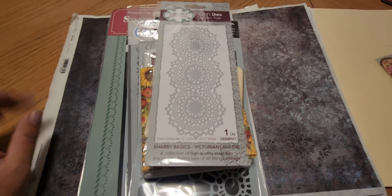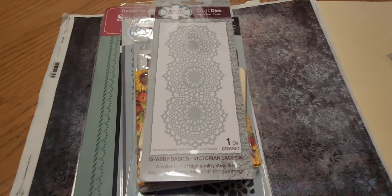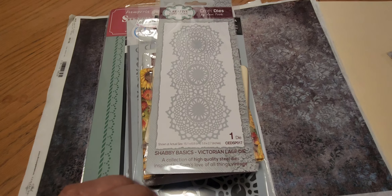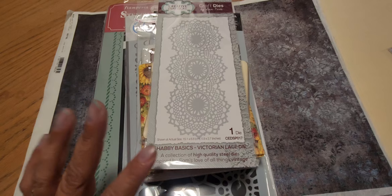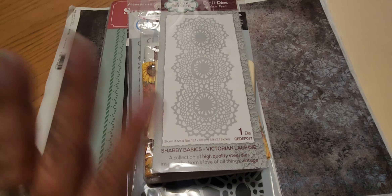Hi guys, this is Ms. Shortcake and I am here with a haul from Spectrum Art Creations. I actually just received my package and this is from two weekend cells — let me show them to you.